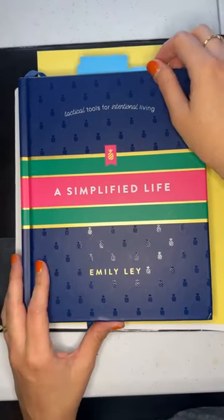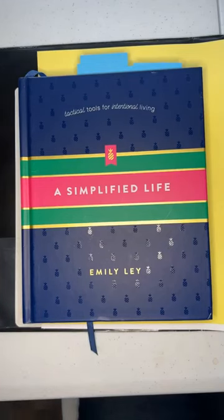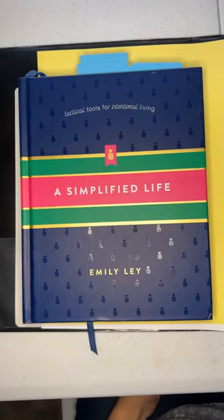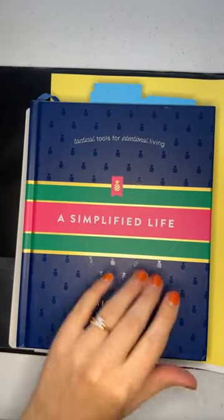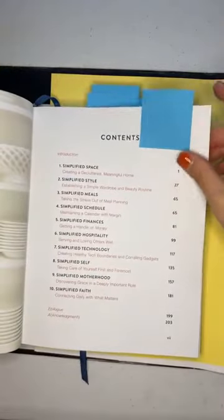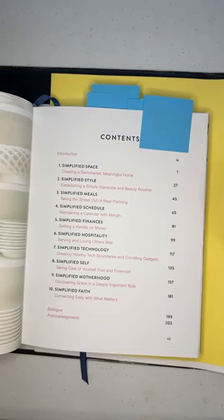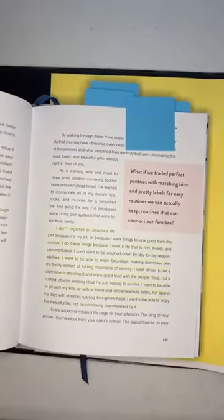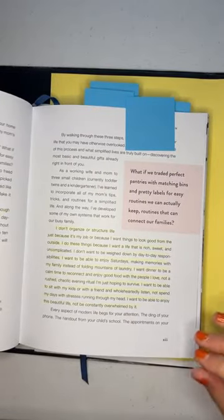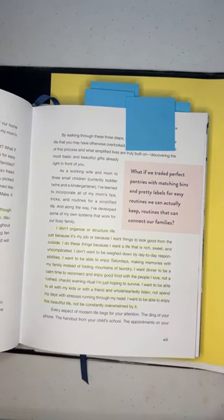A Simplified Life is by Emily Ley — she has a whole line of organization tools I didn't know about until after I read this book. I actually use her daily planner now because I feel like it's the most helpful and simplified. The book is not a big theological book or deep study — it's just practical tips for simplifying your space, style, meals, schedule, finances, hospitality, technology, self, motherhood, and faith.